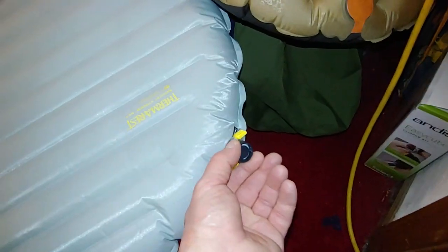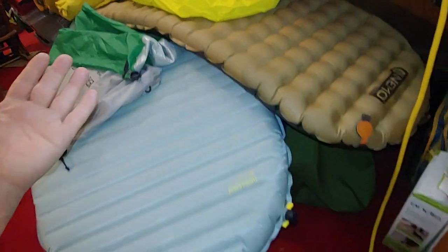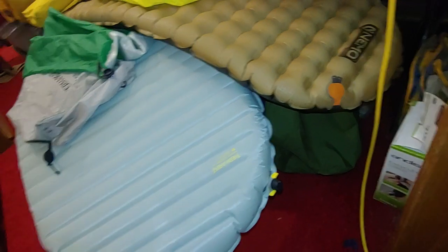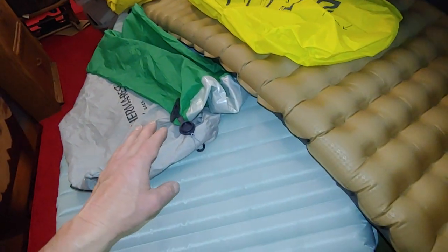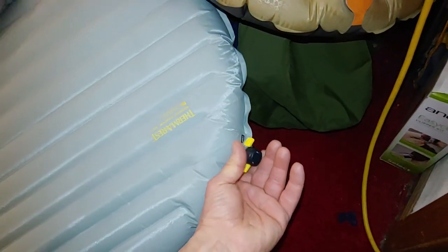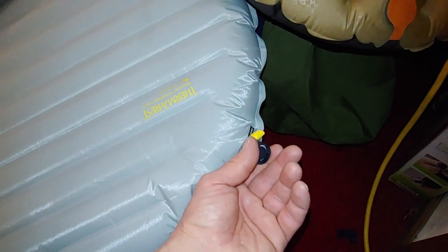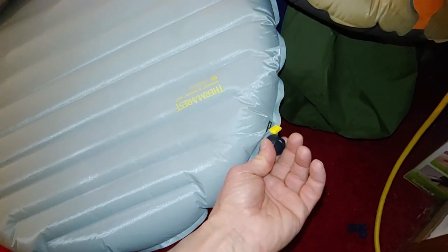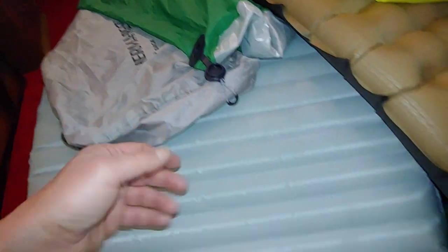I love the quick deflate valve on the Nemo, whereas the Thermarest valve — especially in the hammock — is more friendly on the ground. I'll show you: if you're coming from a cheap pad at a department store, any of these will be awesome. But the Thermarest system is a little more quirky — when you're pumping it up, especially in the hammock where things flop around, it spins around and you'll be trying to pump the pump sack and it'll be twisted in, and the air is like coming out of the seams.